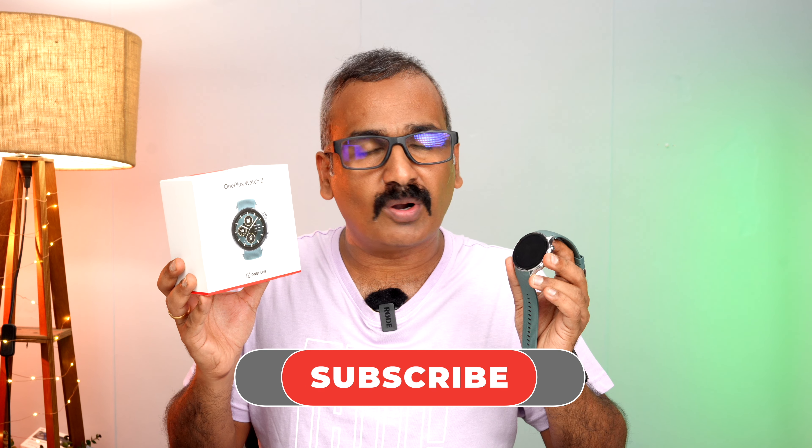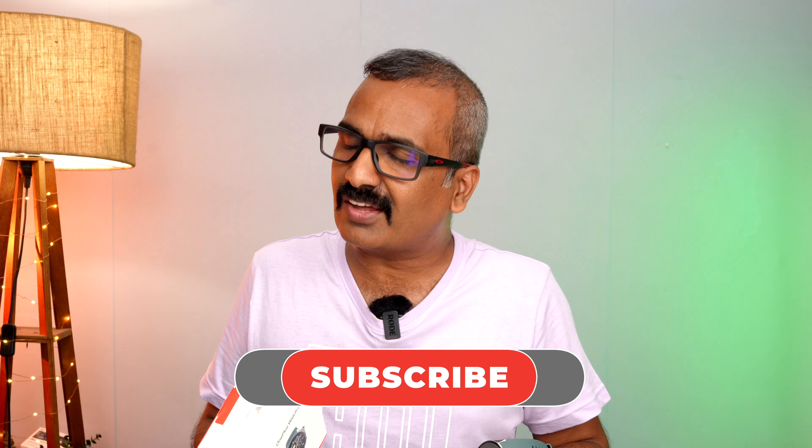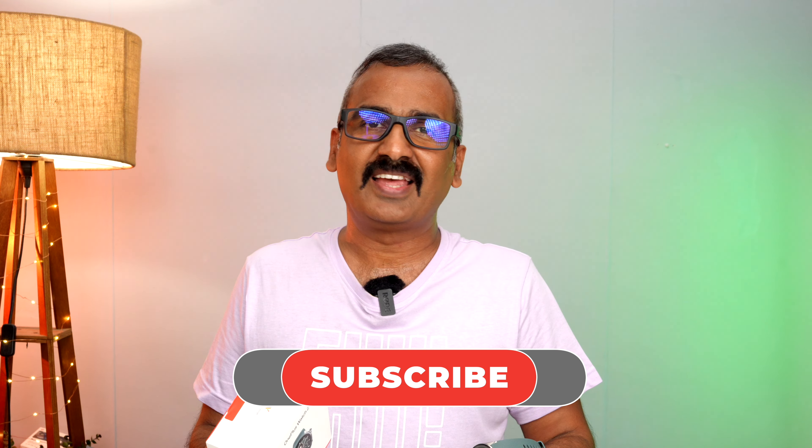That was the review of the OnePlus Watch 2. Do let us know your thoughts in the comment section. This is Namal signing off — hope you enjoyed the video. Hit the like button, subscribe for more videos, and hope to see you in the next one. Have a great day!